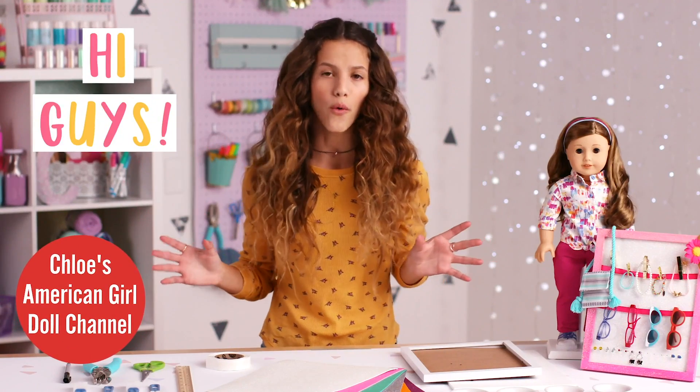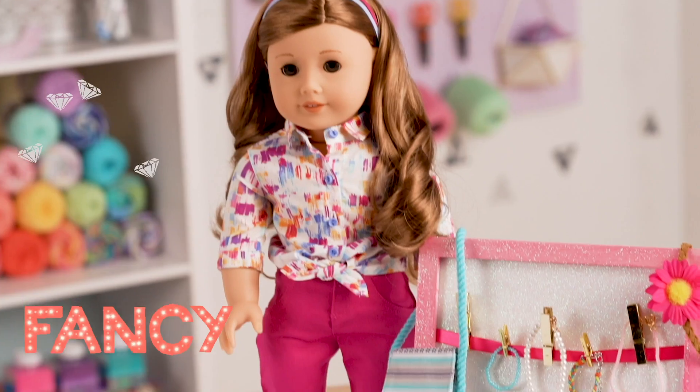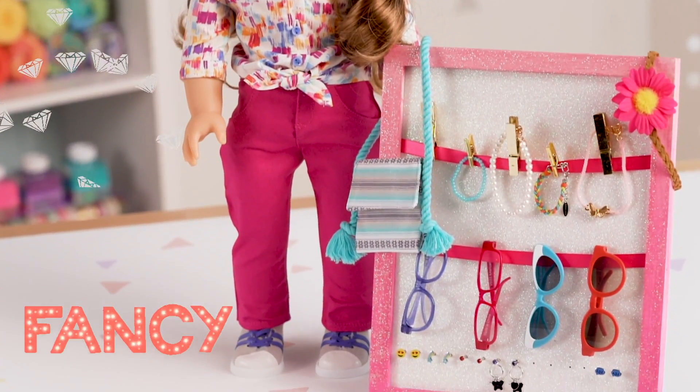Hey, guys. I'm Chloe, and I love organizing my American Girl accessories, but I can never find a cute way to do it. So today, I'm going to be making an American Girl accessory organizer.